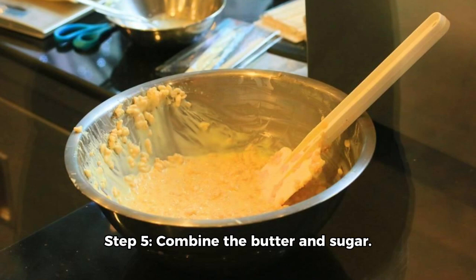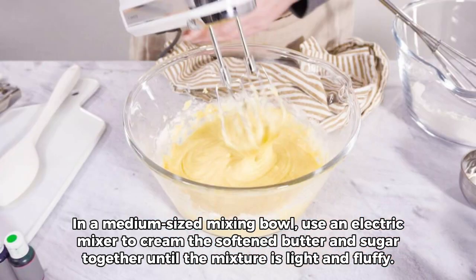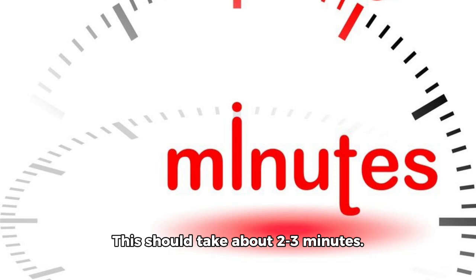Step 5: Combine the butter and sugar. In a medium-sized mixing bowl, use an electric mixer to cream the softened butter and sugar together until the mixture is light and fluffy. This should take about 2 to 3 minutes.